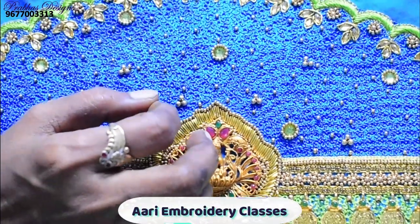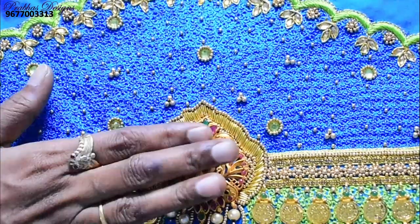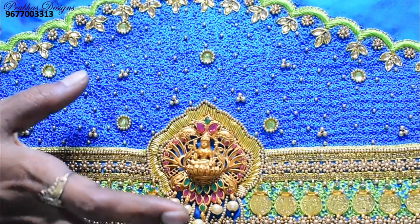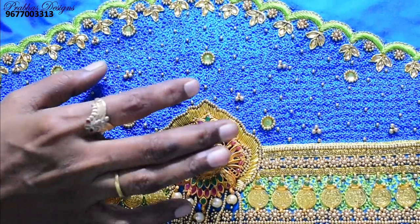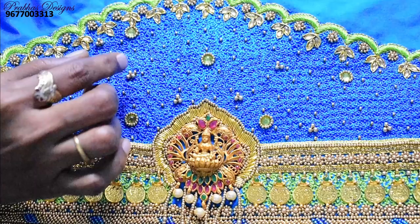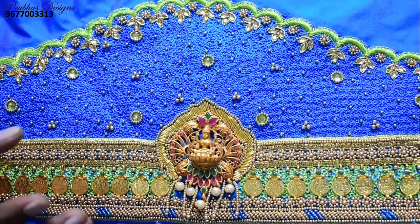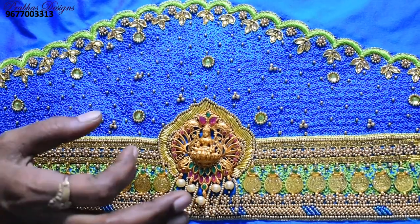Water filling stitch is very special — filling is very good. Blouse is very grand. Water filling stitch is very good. Sleeve portion is fully complete. It is very good.